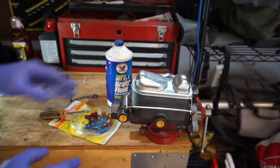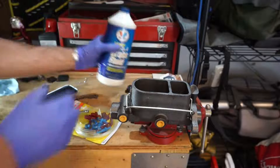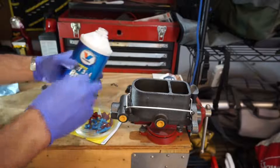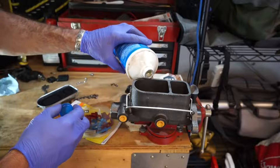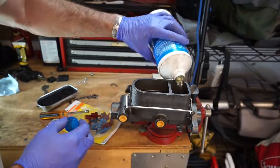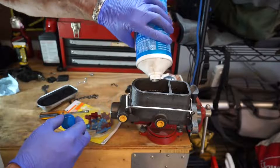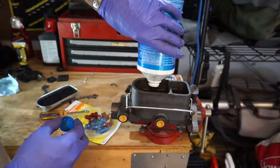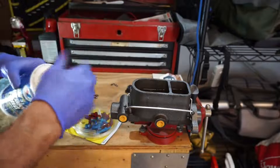So the first thing we're going to do is remove the cover for the master cylinder and use the appropriate brake fluid for the brake system. We're going to give this a fill — fill these most of the way up. I actually do not have a ton of brake fluid left, so I'm going to have to run to the store and get some more.